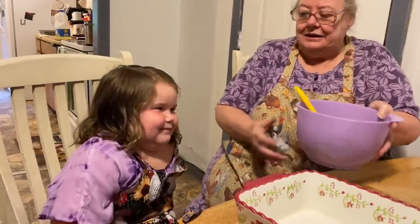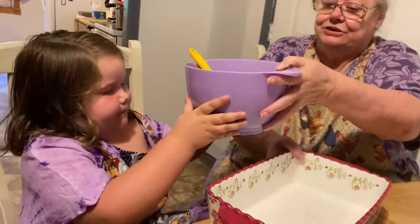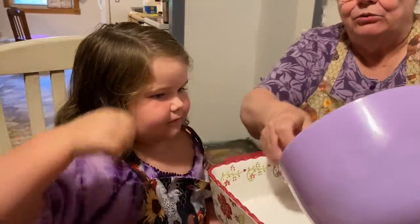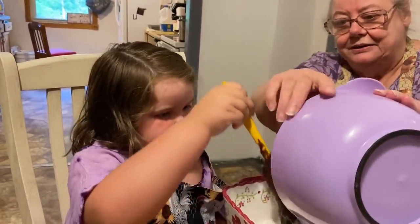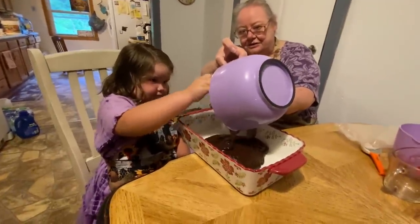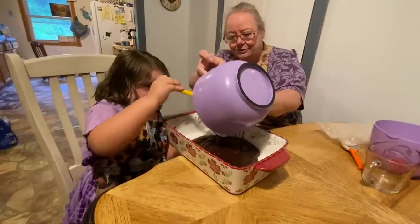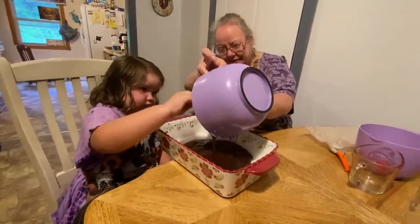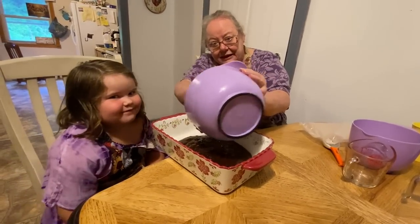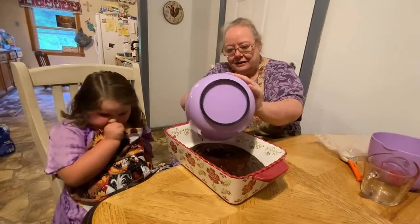Now can you — let me hold this. This is the first time we've done this, y'all. Wait a minute — maybe you better hold that. We want to dip it out. Pour it out in there, get it out. She's been asking me for about a month now: can we do brownies with you? Can we do brownies with you? I said, well, yeah, you can. Let me get the rest of it out here.